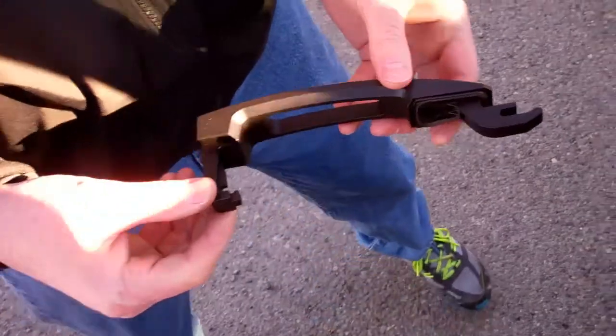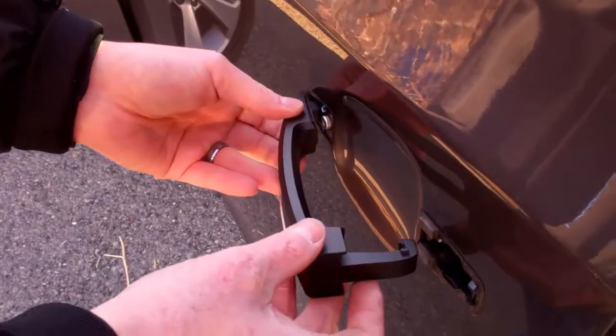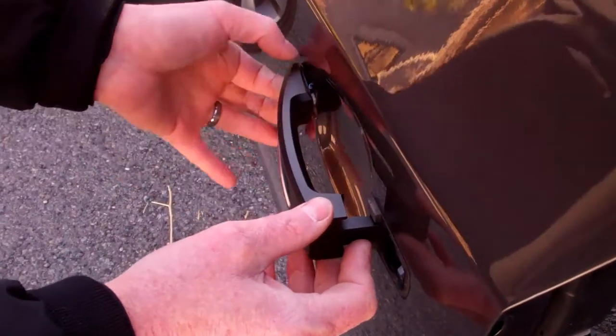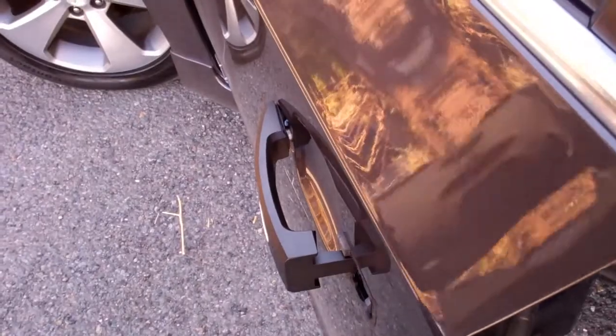We can take the new handle and slide it into the door, opposite of the way the stock handle came out. So we're going to do the reverse first — the back part goes in first, the front part goes in second, and now it's in the correct position. We'll leave it slightly open.